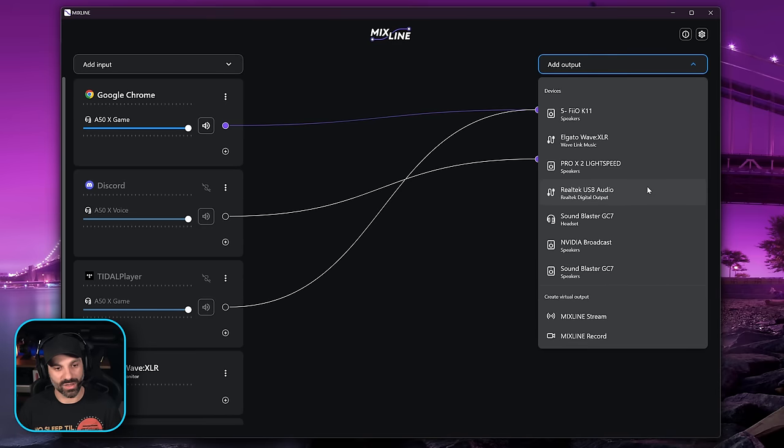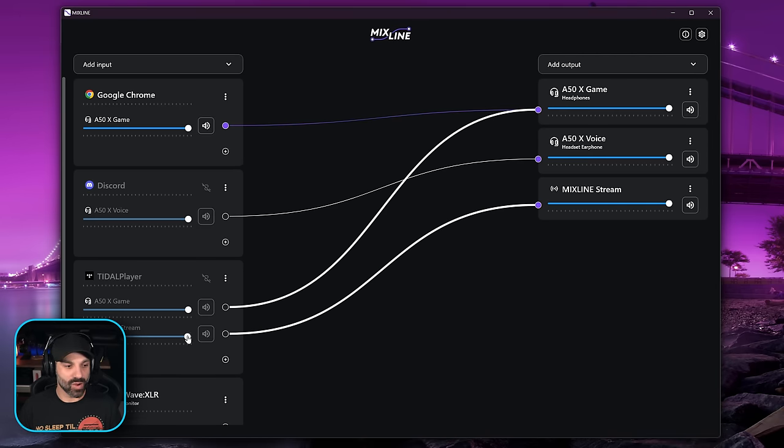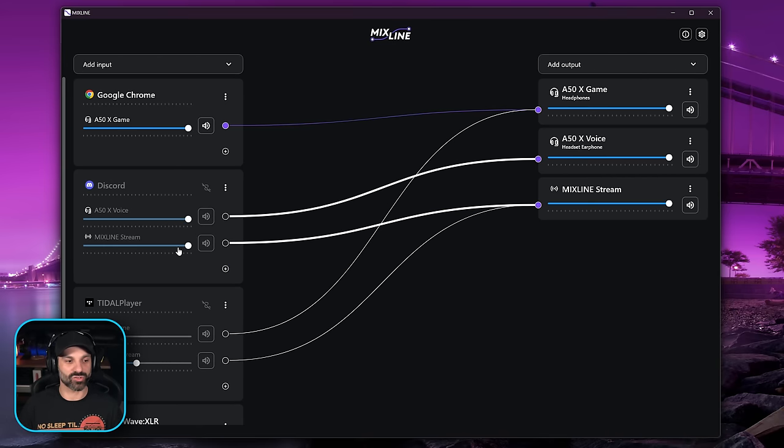What's really cool is if you look at the stream output, MixLine stream is what you would add to OBS. If you route title player to MixLine stream and your headset, you can reduce the game volume or music volume for what you hear versus what the stream hears. The same thing applies for everything else — your Discord chat can also go to the MixLine stream and you can reduce or increase the Discord volume independently from what you hear on your headset. It's a pretty powerful program, actually pretty light on resources. If you want drag-and-drop without complicated tools, this is in beta but works pretty well.